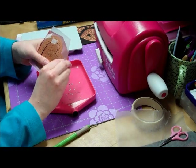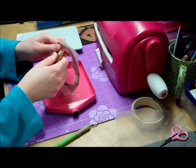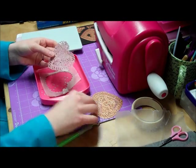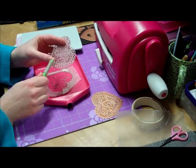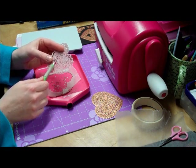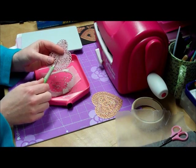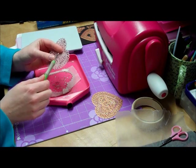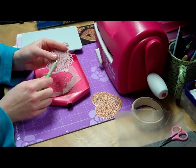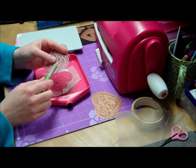Then you just need to remove the masking tape. That's come out all together. And then just push everything through. If you haven't got a poke tool, you can just use a pin or a cocktail stick. You don't need a special tool for this — you just need to be able to poke everything out.